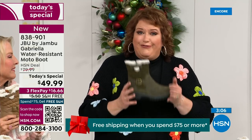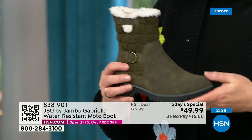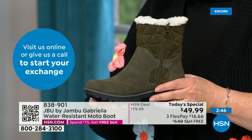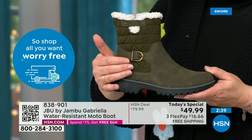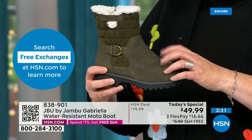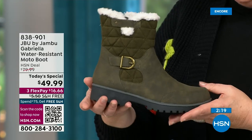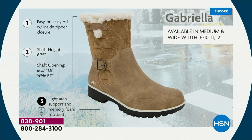Jambu made these exclusively for their fan club here at HSN and for the HSN customer. So the Gabriella — you cannot find it anywhere else but here today. As we celebrate with this amazing value on a boot with all the bells and whistles: the water resistancy, the APMA, the rugged outsole, the biker style and detail which is so on trend right now, the buckle, the shearling, the crossover band, the quilting — we call this mixed medium because you've got that faux nubuck leather style and that faux suede style at the top, mixing so it stands out.